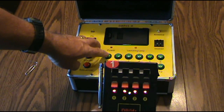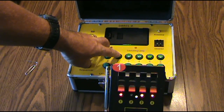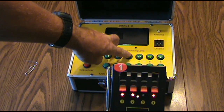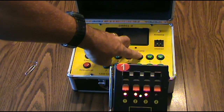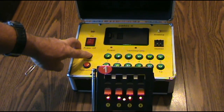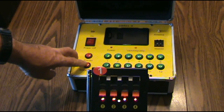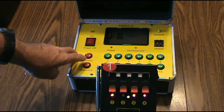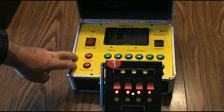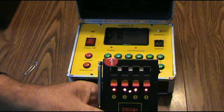Now all you gotta do: number one's ready, number two, number three, number four. Then you can hit fire — just hold these buttons in for just a second — and the sequencer fires. Then we'll go out here and test this. You can program each one of them the same way.